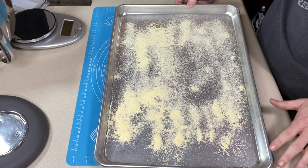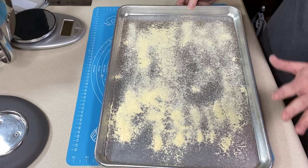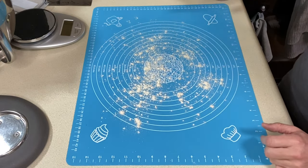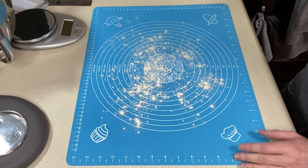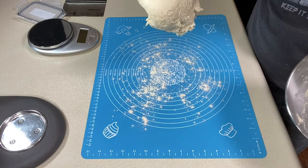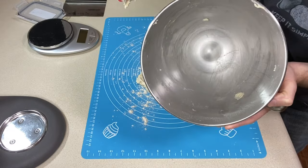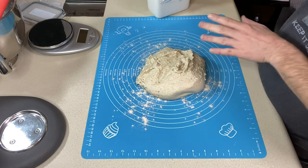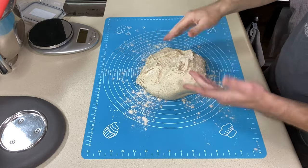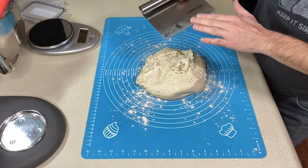Now I'm getting ready to shape the English muffins. I've got a large cookie sheet coated with cornmeal — you can't have English muffins without cornmeal on the crusty side. We're making eight so this pan will be plenty big. I have my silicone mat lightly dusted with sorghum flour to prevent sticking, and I'll turn our dough out onto the board. I also have my bench scraper to cut the portion sizes.